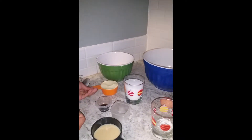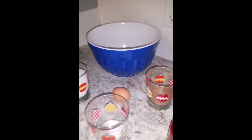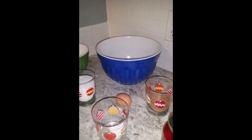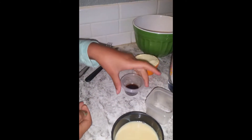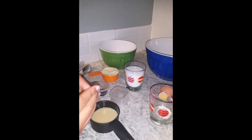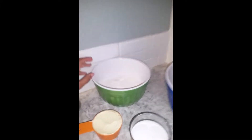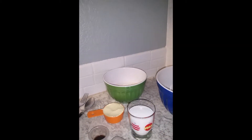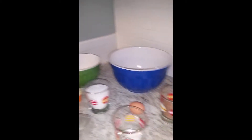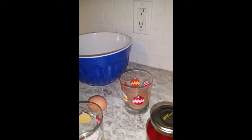Half a cup of white sugar, one egg, one and a half teaspoons of vanilla extract which is in this tiny little bowl, one and a half cups of all purpose flour which is already in the bowl, half a cup of unsweetened cocoa powder, and a quarter teaspoon of salt which is really tiny right here.